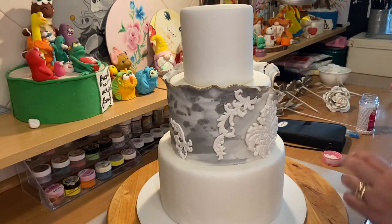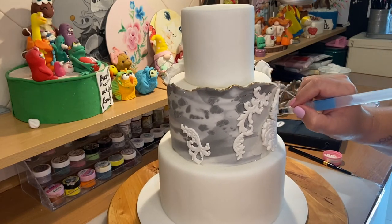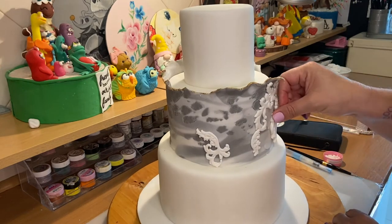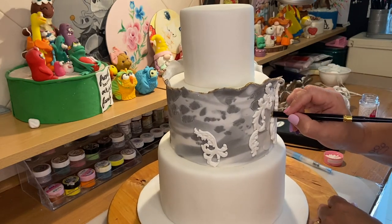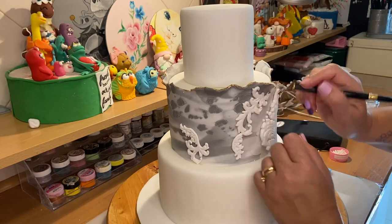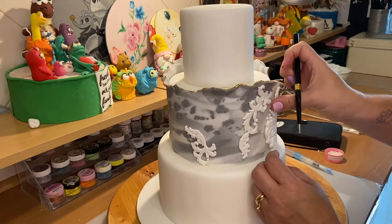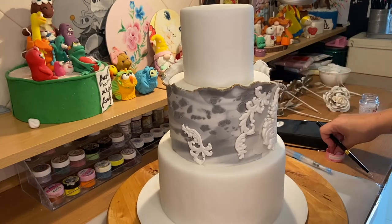Finally, I'm going to add some edible sugar pearls around the ornaments that we applied to the center of the cake, just to give an extra texture. You can also play with different sizes of pearls — that will be nice too.